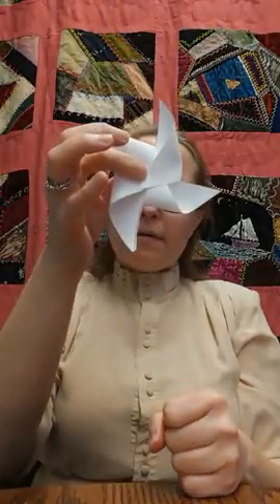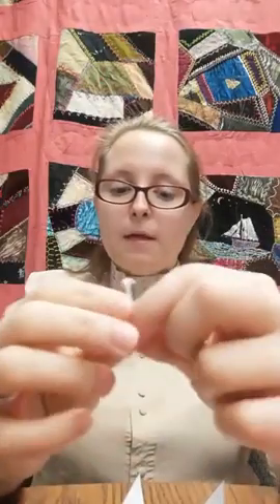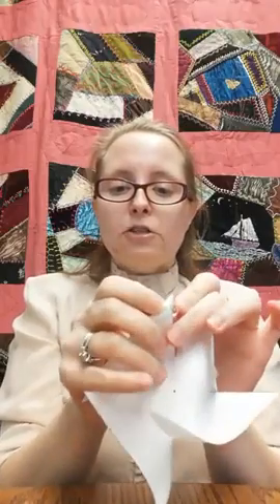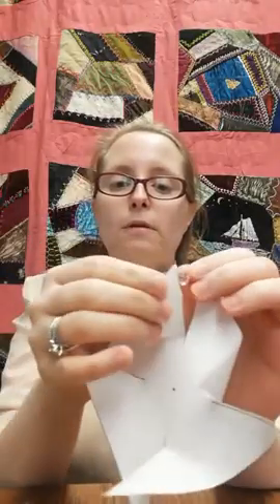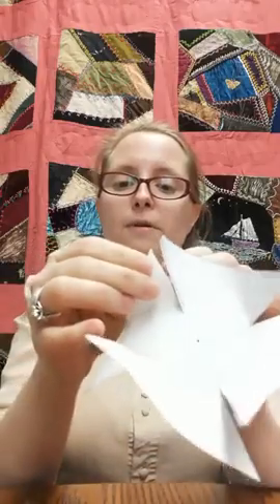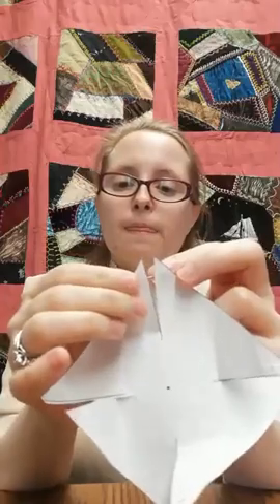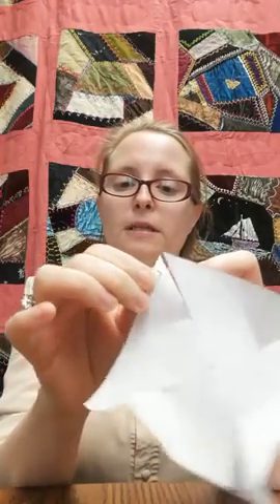So I have my whirly gig. What I want to do now — and you might need a hand for this part, maybe you'll need an adult to help you — is take a push pin, take it out of the plastic tape, and poke a little hole in each corner that you folded in. Each one. This just makes it a little bit easier going forward. Poke your holes in each of the corners.